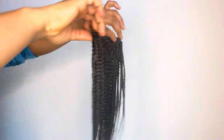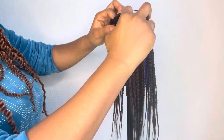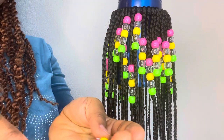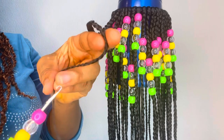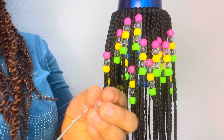I used a normal crochet pin to attach the beads to the hair. To make it easy, I threaded all the beads in the colors I wanted before giving it a knot at the tip of the hair so they don't fall off — I knotted it at the end.